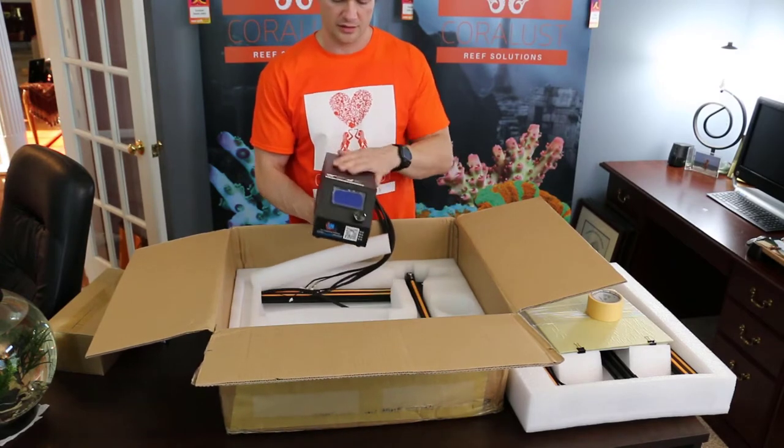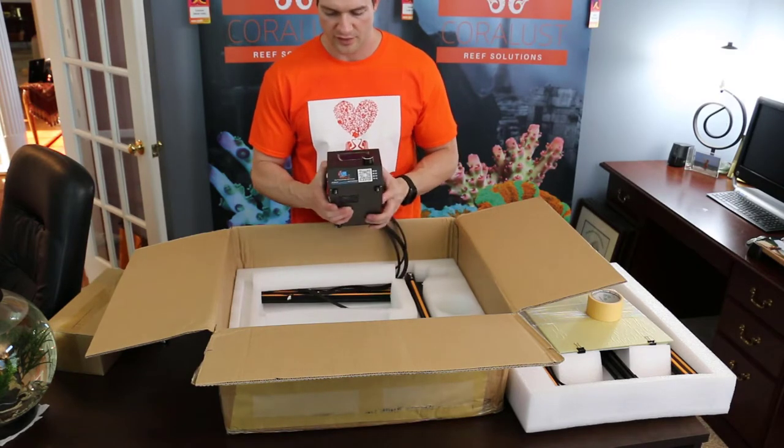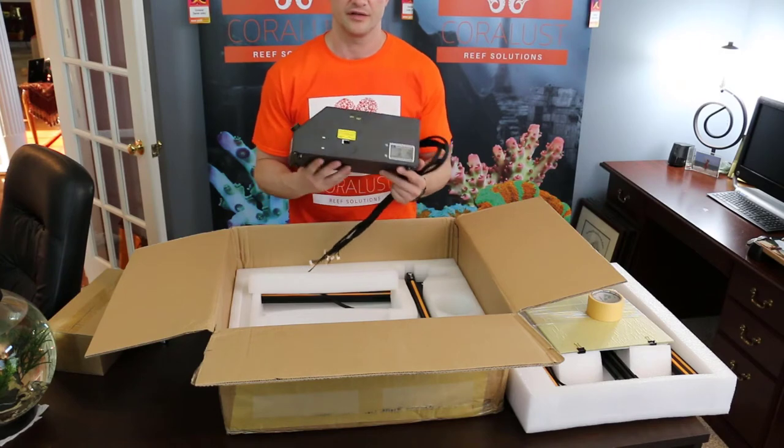Here's the power box. You want to make sure you set — if you're in the US — set it to 110. It's very important. There's a little switch on the side for that.